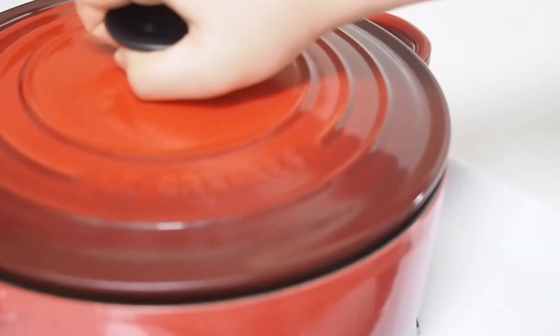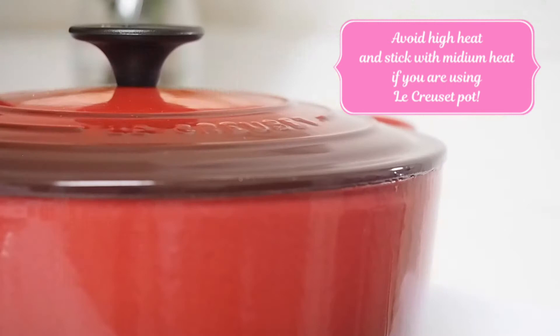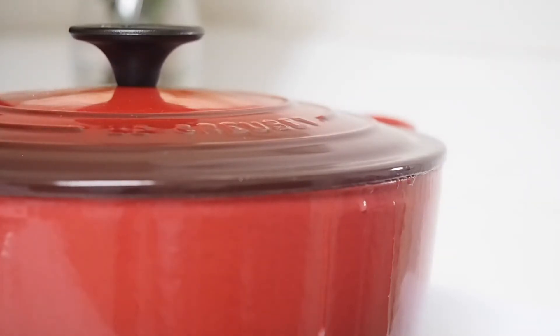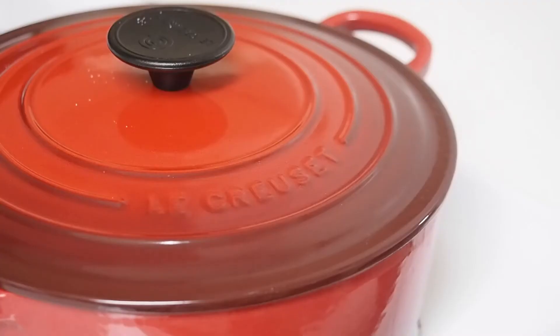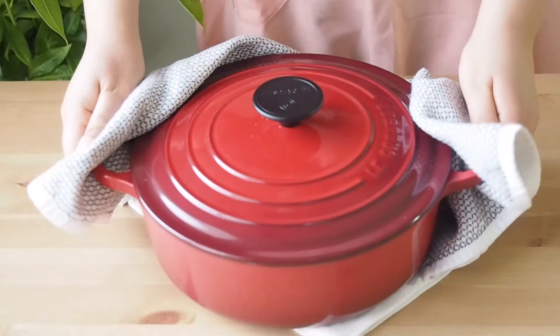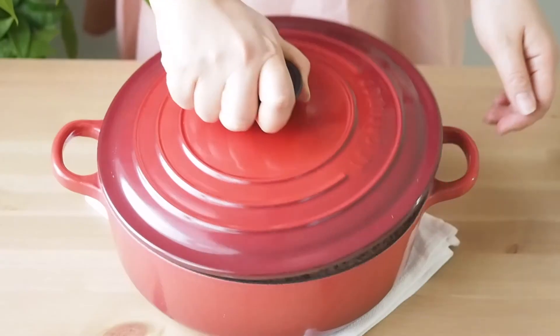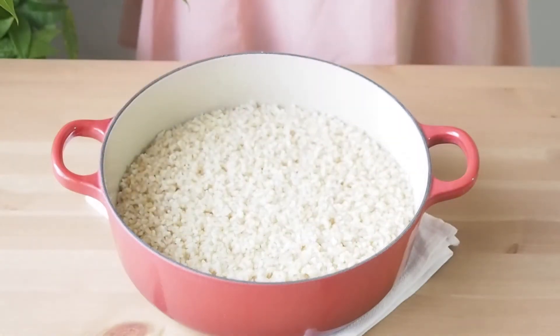Pop the lid on and bring the heat up to medium-high. Let the rice dance in the boiling water, and once you see the bubbles coming out of the lid, let it cook for 1 minute and then reduce the heat to low. Keep cooking for 30 minutes. Remove from the heat and set it aside for 10 minutes.